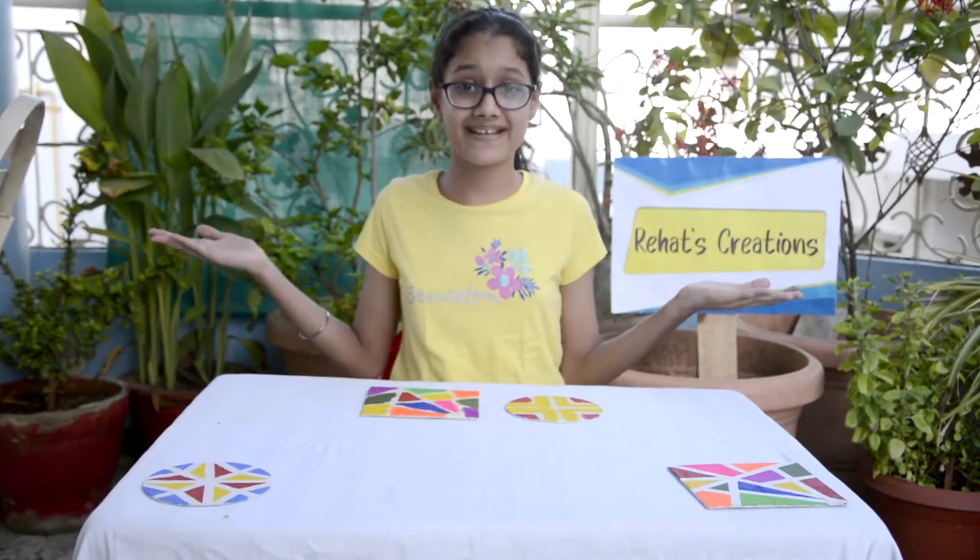So guys, my paintings are ready. Now it's time to peel off the tape. Guys, I'm really excited.